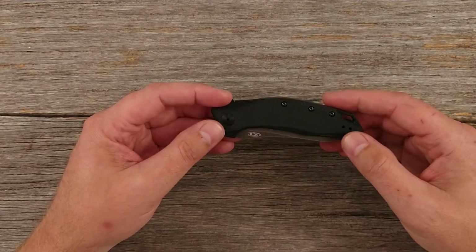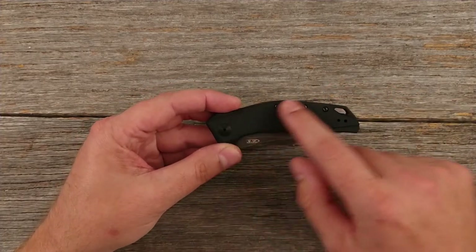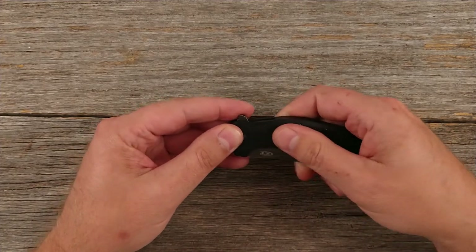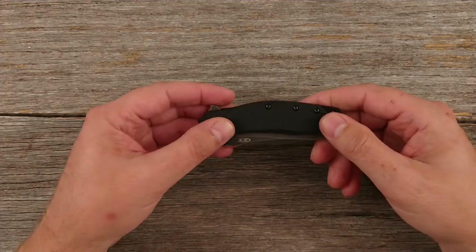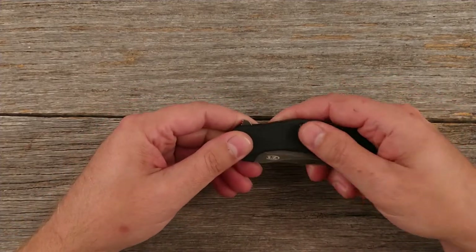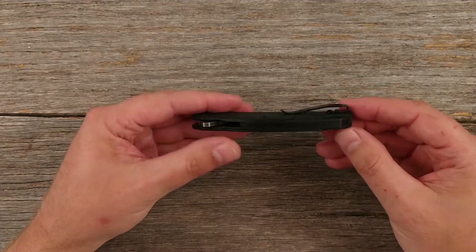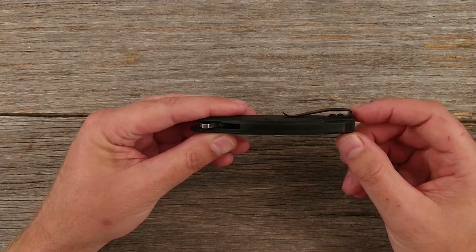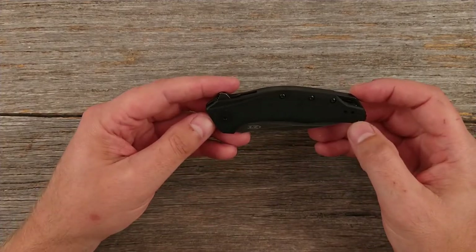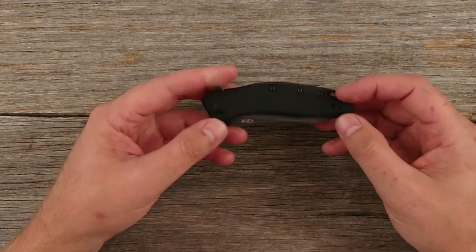Before I even get into it, I'll go over some specs. It comes with black G10 handles, and I like the texturing on that — it's very grippy but not in an aggressive way that feels like it's going to shred up a pocket. It also comes with a deep carry pocket clip that looks reversible for left or right hand carry, but only tip-up — you don't have the option of tip-down carry. It has a kind of curved shape to the handle.